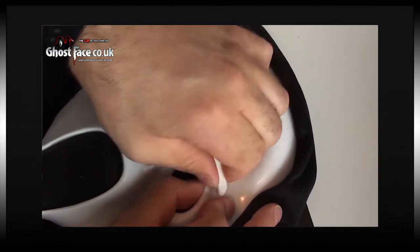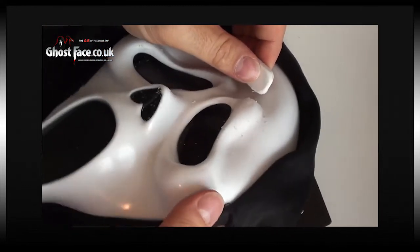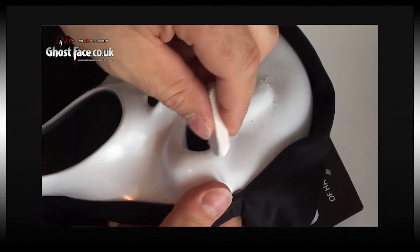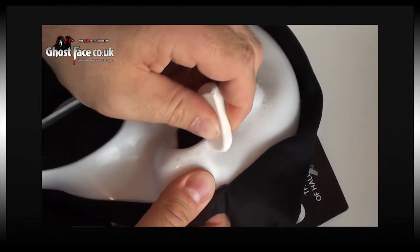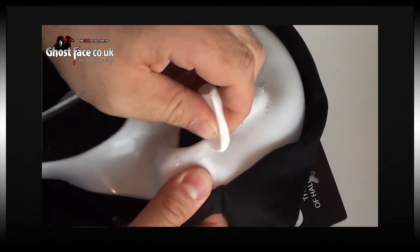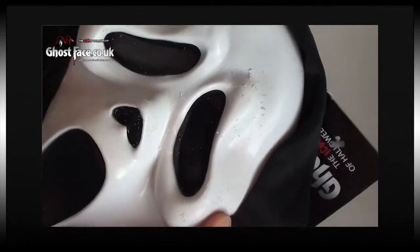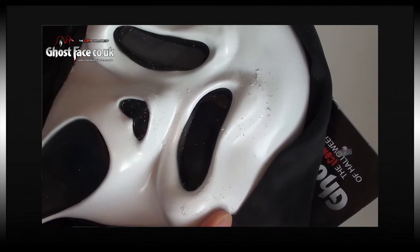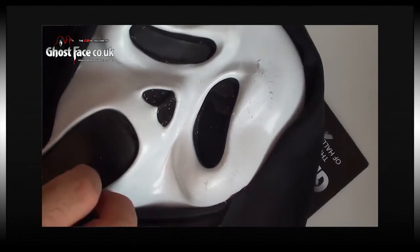That's looking very nice. Look at that - there's a bit just here, let's get that off. I think something's been sat on the mask in the past - it needs some air. Hey, it's white again! A little bit round the mouth, a little bit just here.